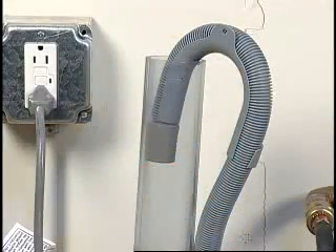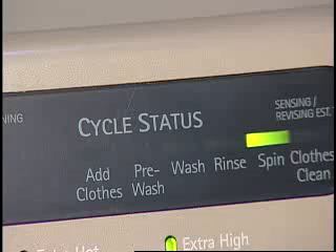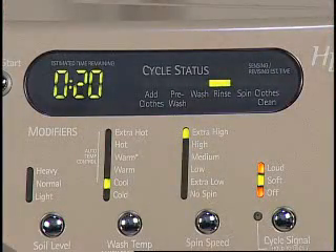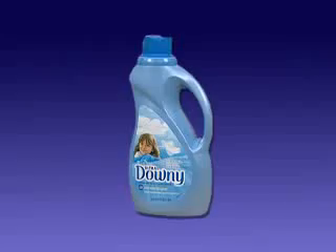Once the wash portion of the cycle is complete, the washer will drain the water. Next, the washer will go into spin. The basket will only spin in one direction, but at a much faster revolution. Rinse is next. The washer will refill with fresh water, fabric softener will be dispensed at this time, and the washer will go through another tumbling and reversing routine.